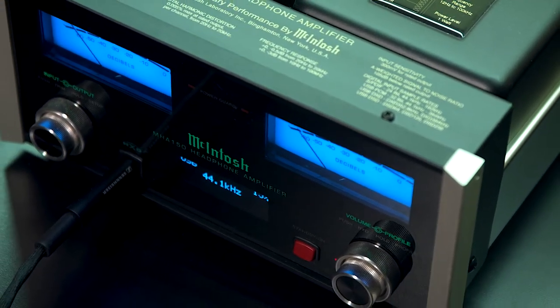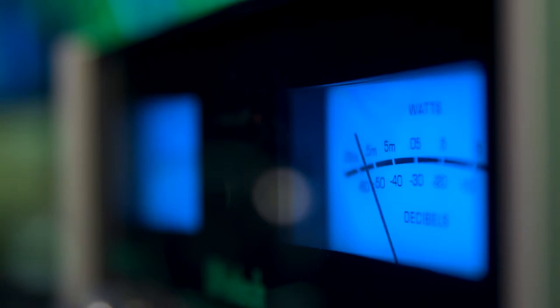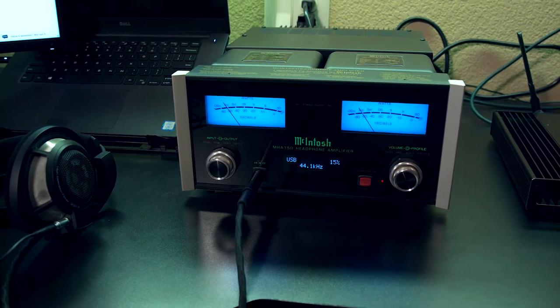This is the McIntosh MHA 150 headphone amp. If you're gonna have nice headphones, you have to have a nice amp to power them.